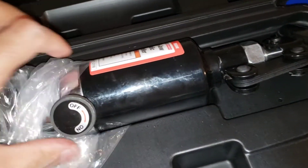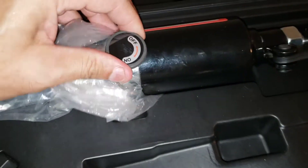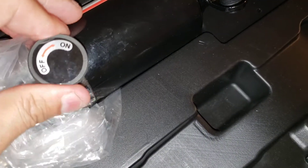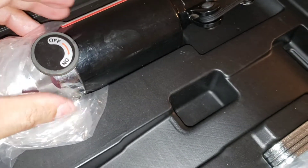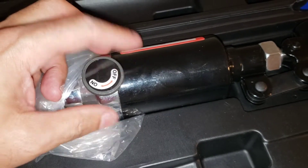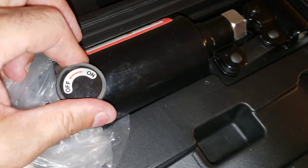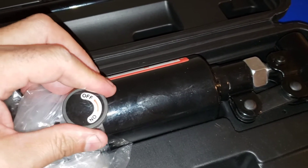It also has a little button here — it says off and on. So this way is on, and this way is off. You turn the dial on first, then you can start jacking it up, and when you're finished and want to release the pressure, you turn it to off.